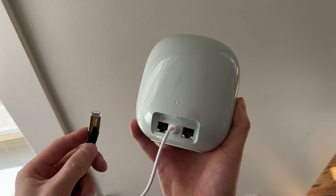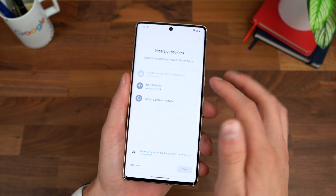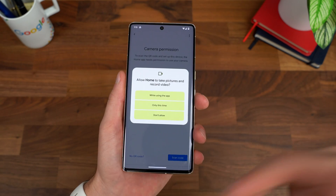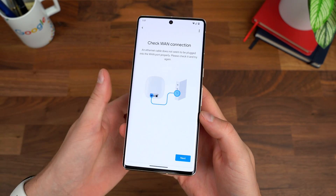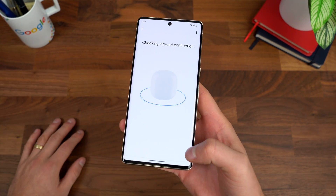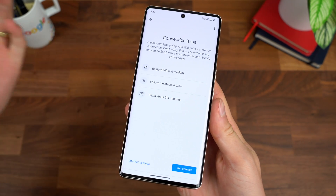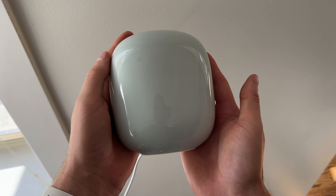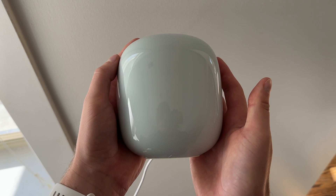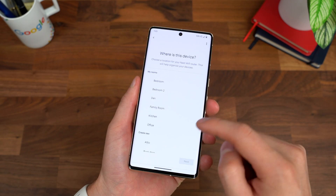I plugged in the Nest Wi-Fi Pro near where my modem is, then opened the Google Home app and searched for devices — it found it right away: Nest Wi-Fi Pro. Scan the QR code at the bottom of the router. It lets you know you need to plug it into a modem for internet connection. There's a decent chance you'll run into an issue where you need to restart your modem — just unplug it, wait about 10 seconds, and plug it back in.